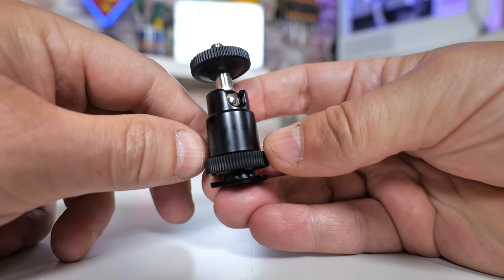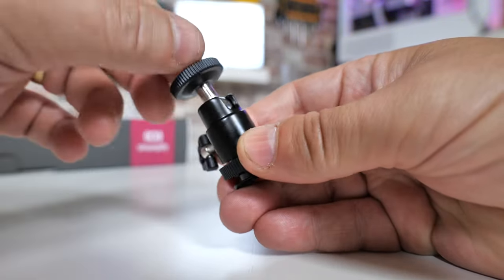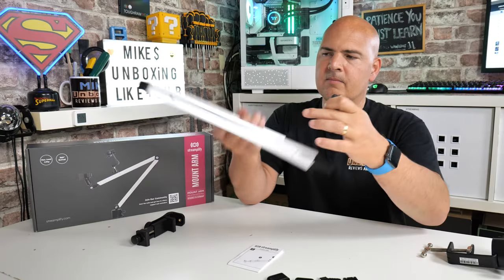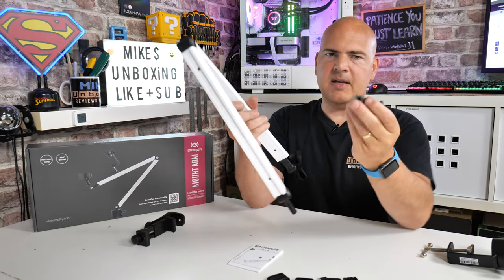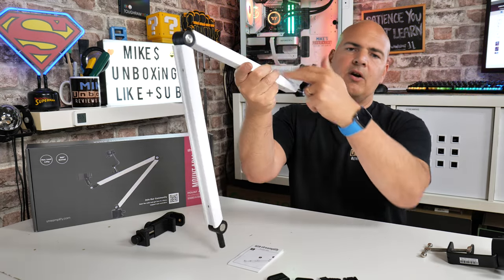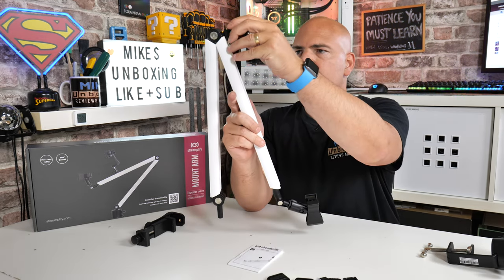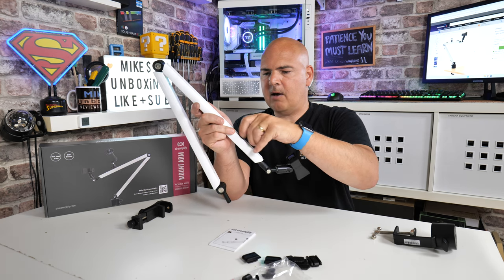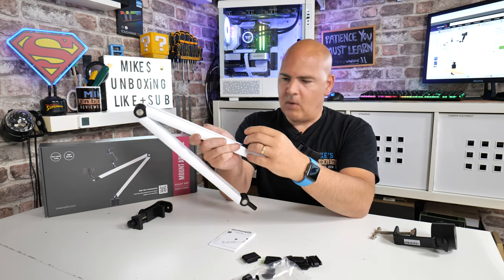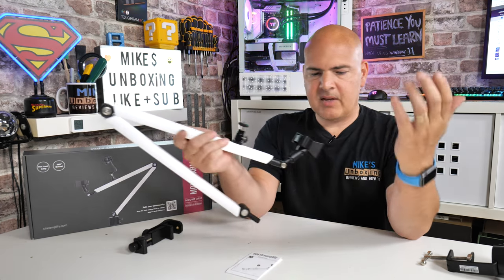Also included is a ball head mount — an adjustable ball head with a quarter inch thread on top and a traditional cold shoe style fitting on the bottom. That is how this whole system works: it uses a cold shoe fit, so you've got a slot along the arm where you can mount things wherever you want. You can slot in the ball head mount, tighten it up, and attach a DSLR camera, point and shoot, webcam, lighting system, ring light — all those types of things.